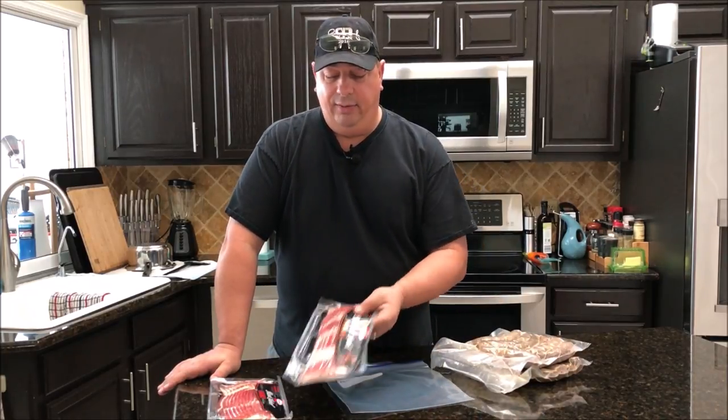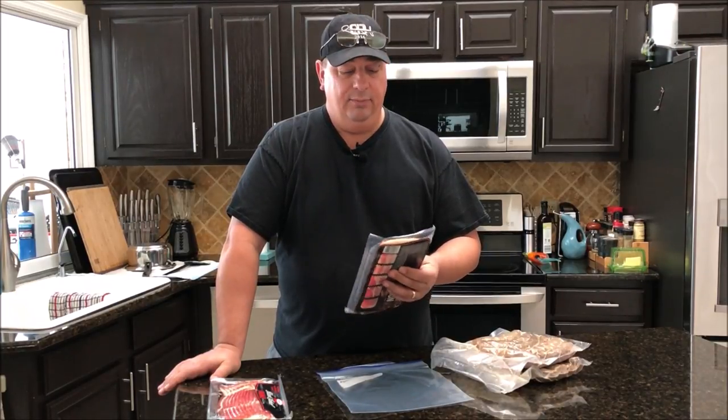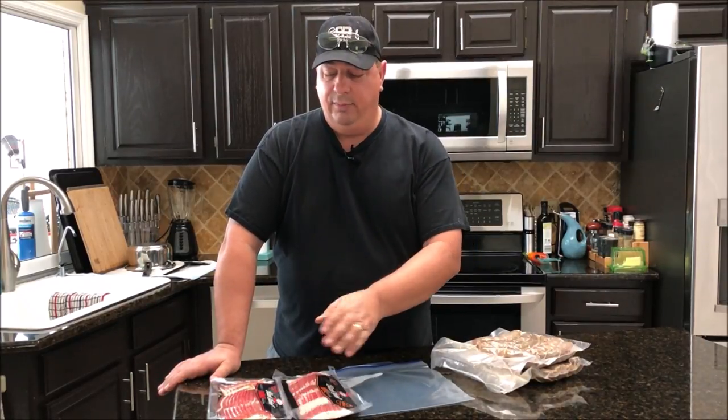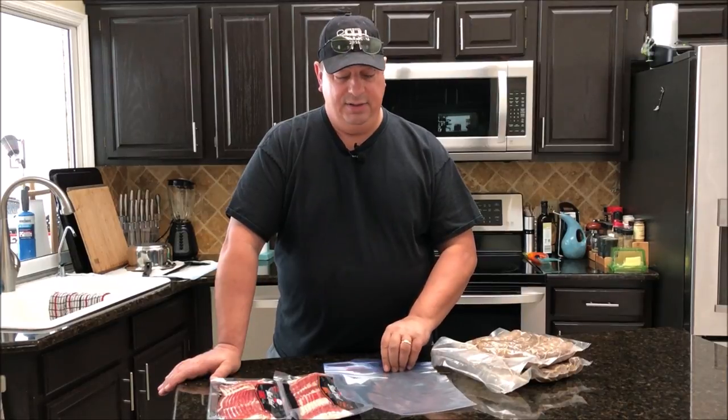I'm going to take the bacon out of the store packaging because I don't want the paper to affect the bacon from the sous vide heat — I don't want it to deteriorate and mess up the bacon. I'll remove both packs and put them in a gallon-size Ziploc bag and sous vide them for about an hour.